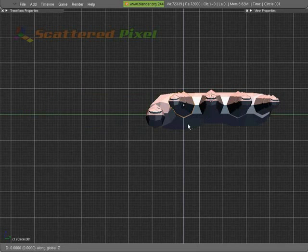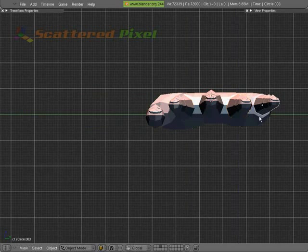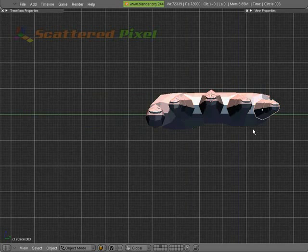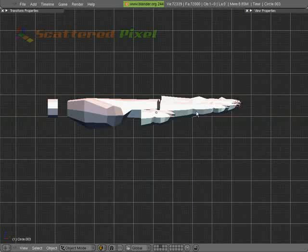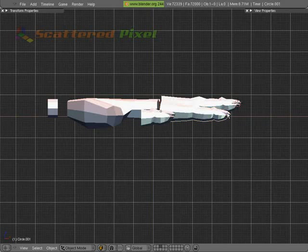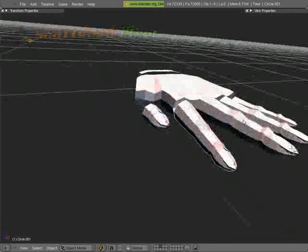I'm going to start kind of placing these a little bit. Let's pull this one down on Z — this one as well, and this one also. There we go. And let's go to the front, and I'm going to rotate this one down a bit.